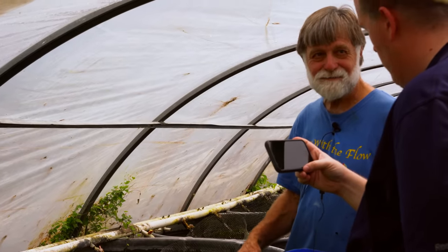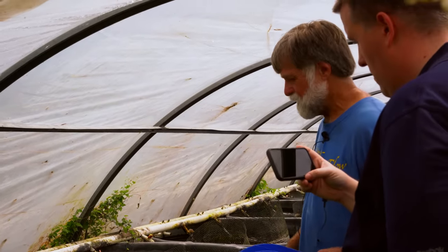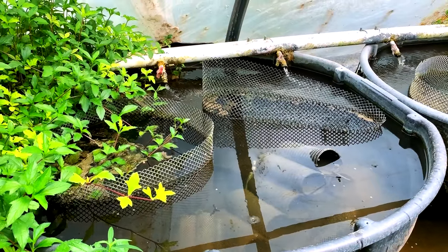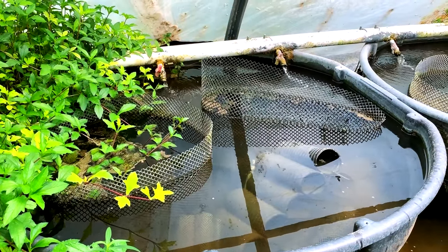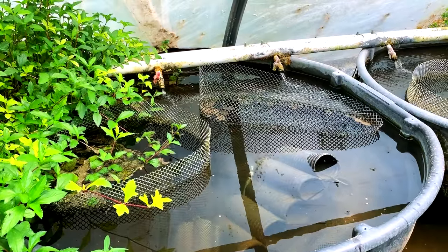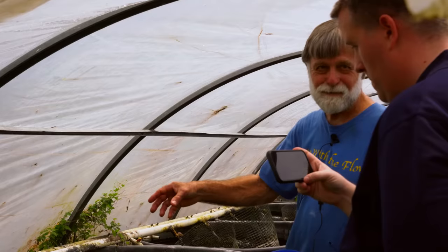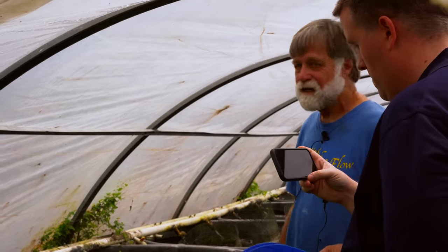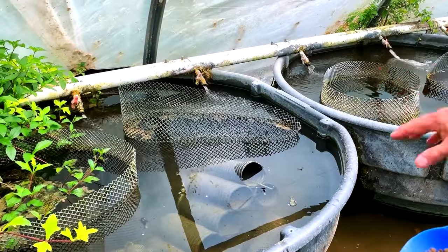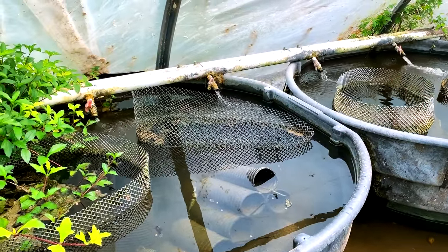Then we net out all the adults, put them in five-gallon buckets, take them over to Greenhouse 1 where we sort and count the breeders. We sort out the little fish — one to two inch fish in a 55-gallon vat, two to three in another 55-gallon vat, three to four in another. The cycle is three to four months depending upon temperature.